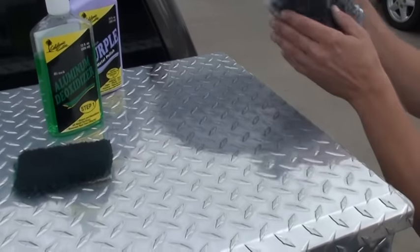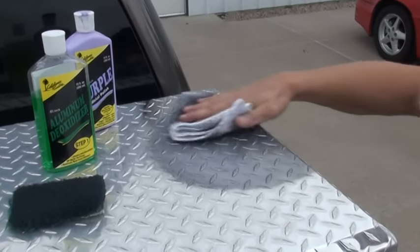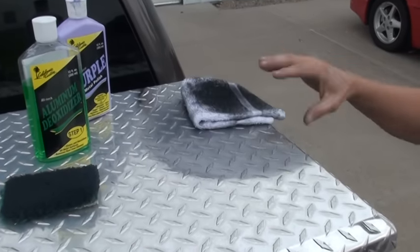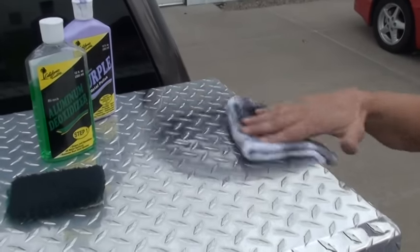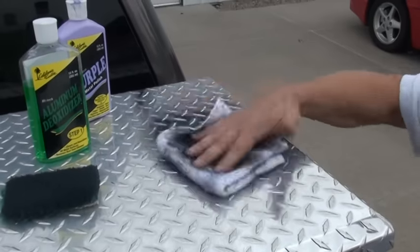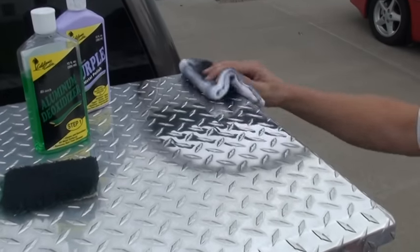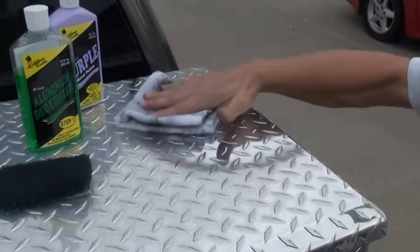Take your towel, fold it up to where it's nice and fluffy. Don't worry about trying to get all of the black residue off at one time — just flip your towel over to another side. You don't have to kill yourself buffing it off. Once you get a majority of your black residue off, flip your towel, find a cleaner side, and do all four directions.